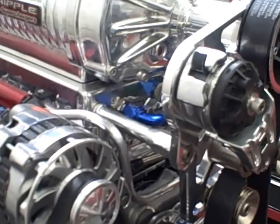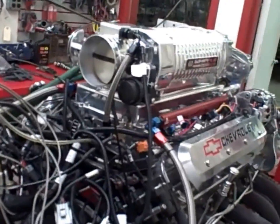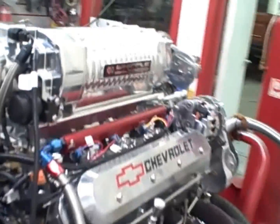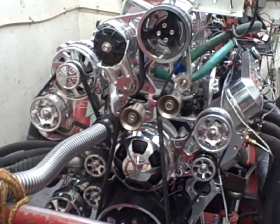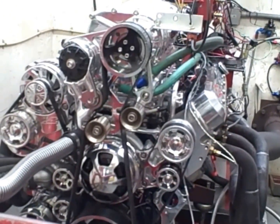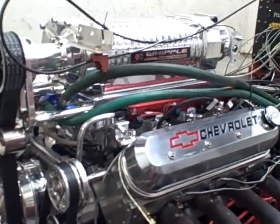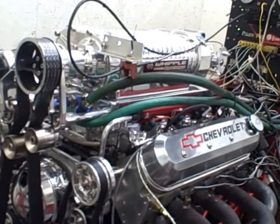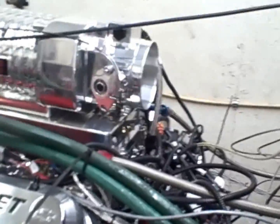We've done made five or six dyno pulls on this thing with the pulley setup it's on. Broke the engine in, got the tune up on it. We'll make another dyno pull here for the video in a minute. It's been making consistently over 900 horsepower on 93 octane pump gas every time so far, and we don't seem to have any detonation issues. We'll do some pulley changes — probably slow the blower down a little bit for a milder tune for the customer.